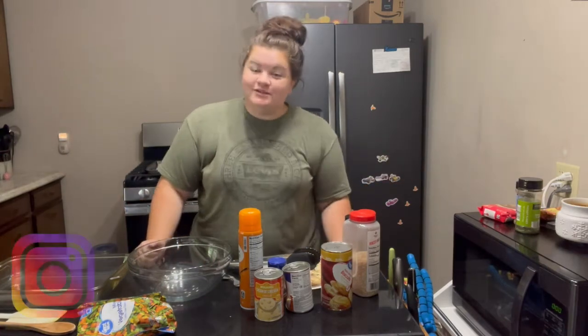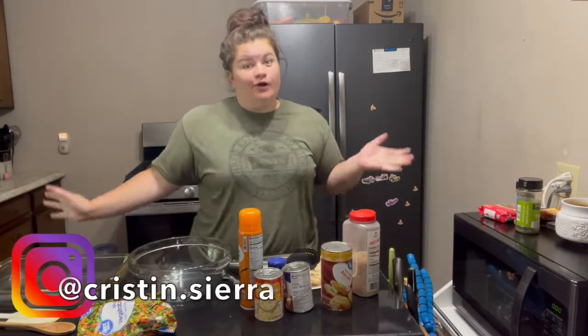Hello everyone and welcome to Biscuits, the place where we explore all things Biscuits.